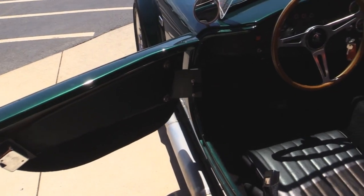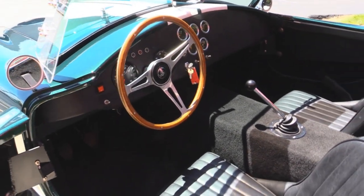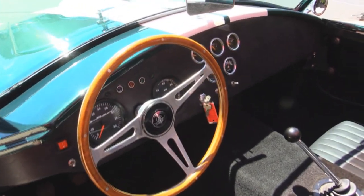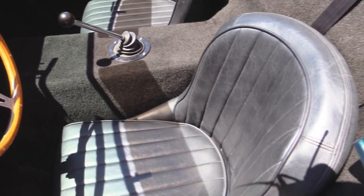The door panel looks great. We've got some upholstery — they've upholstered the dash and the carpeting looks great. Wood steering wheel, and there's that Cobra style shifter everybody's looking for. Great looking upholstery on the seats. This Cobra is ready to go.